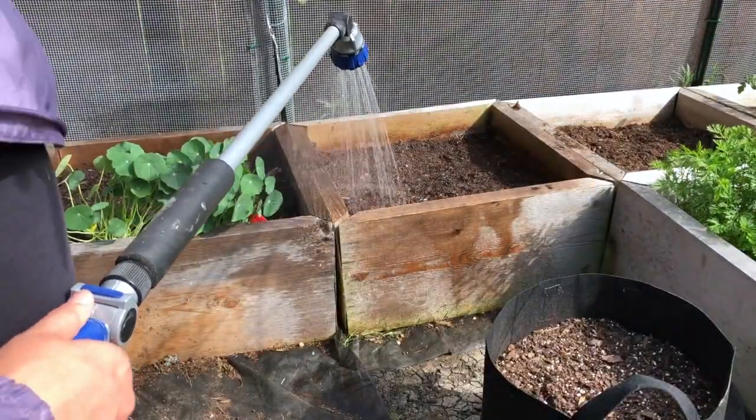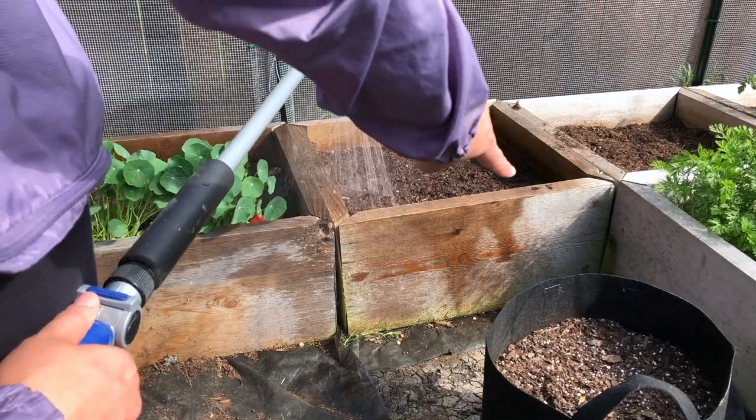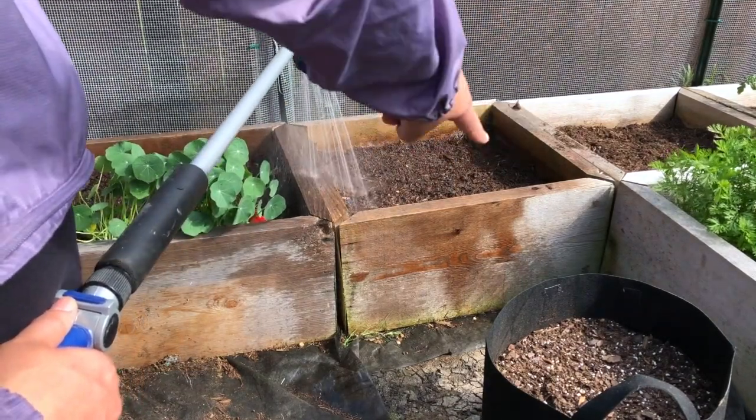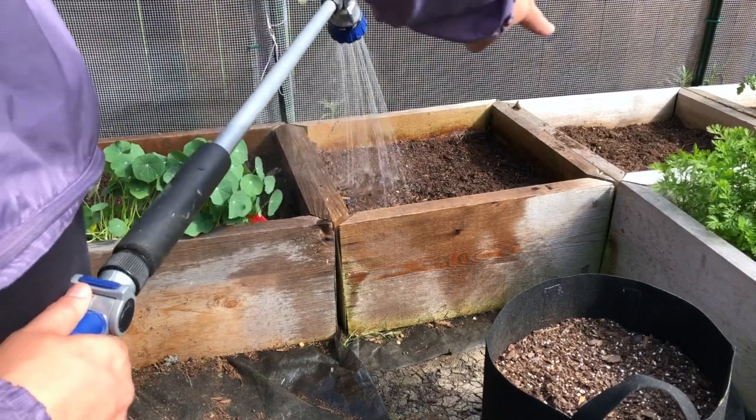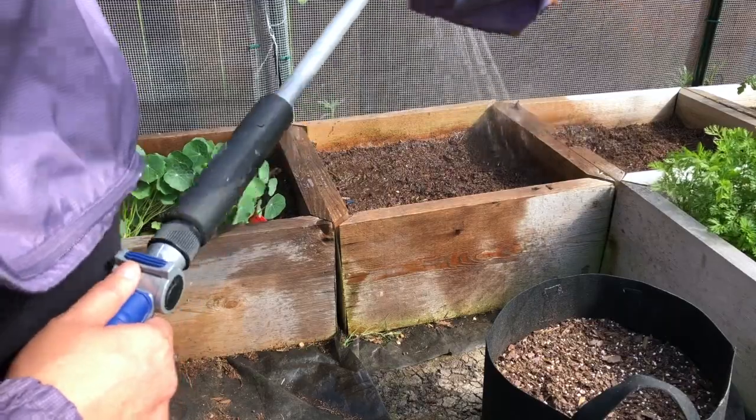In the raised beds, I actually planted one on that corner and one on the other corner. These are two-by-twos and I put two in each box — one in each corner. Same on this bed: one in that corner and one in the other corner.